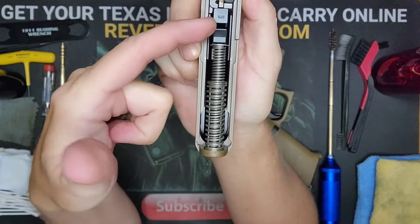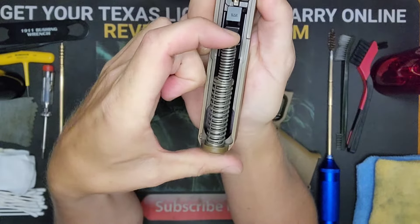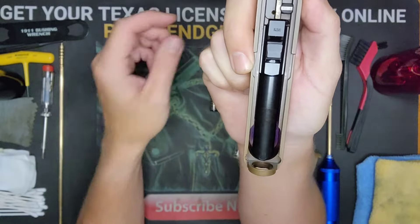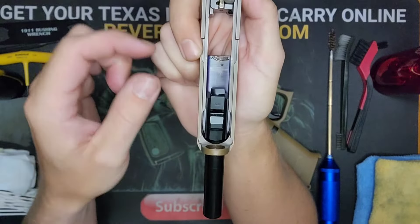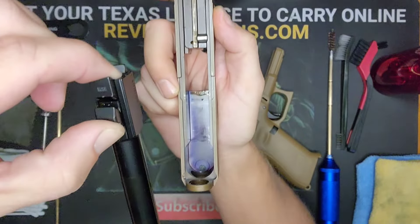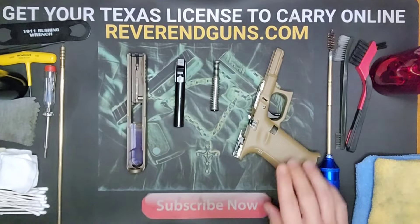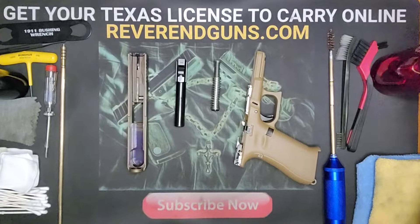So we've got the frame. To take out the guide rod and spring, compress it and lift up — that will allow you to pull it out of the muzzle end. The barrel is the same thing: lift up a little bit from the back and it'll slide forward so you can pull it completely out.